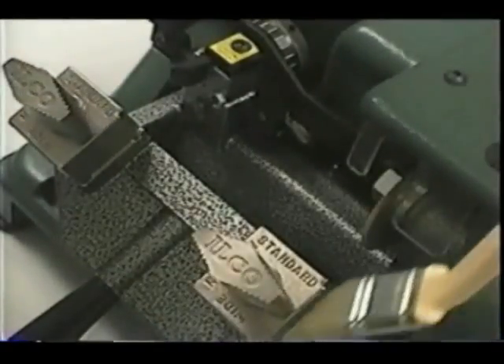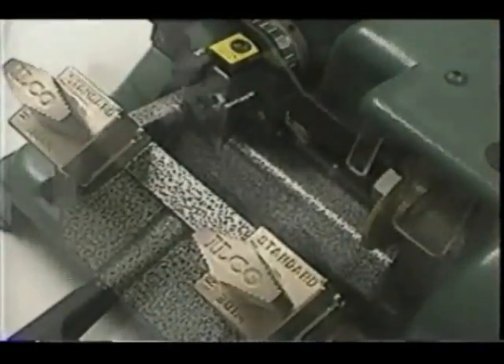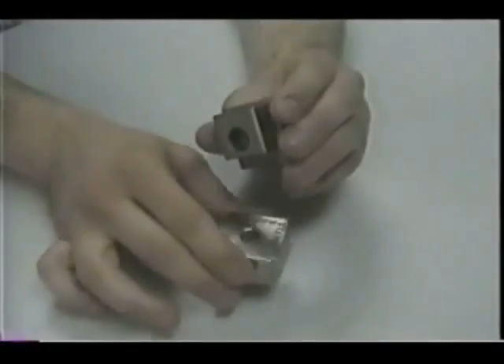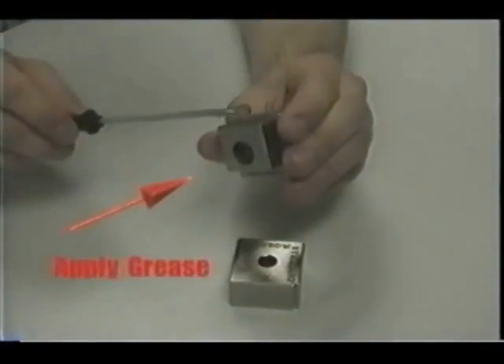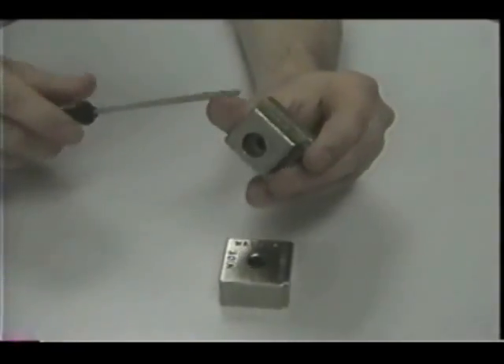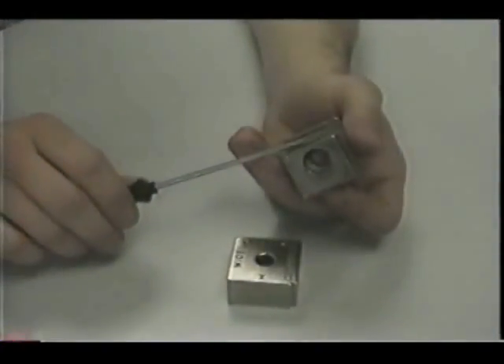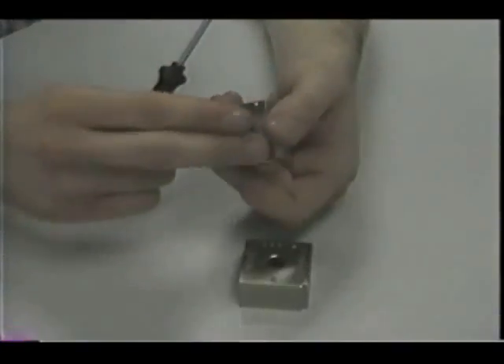Clean vice jaws regularly so that brass chips do not collect. To prevent miscuts, it is essential that both keys lay flat across the entire width of each vice jaw. Apply a small amount of grease to the inside surface of the top vice jaw. Thin layers of any kind of household grease will allow the vice jaw to make better contact with the key blanks.